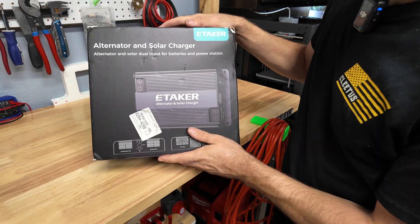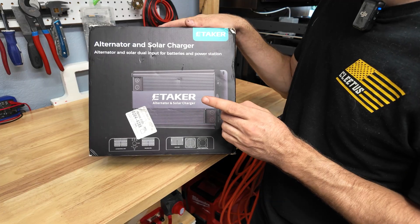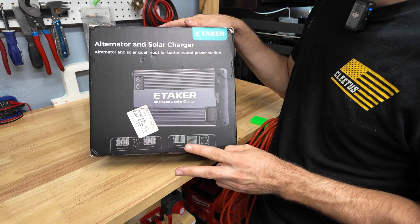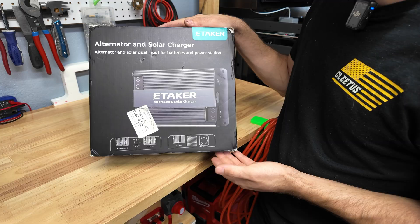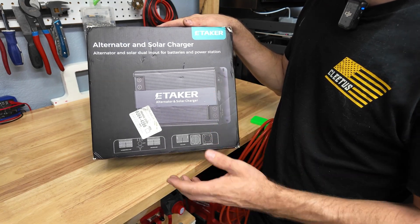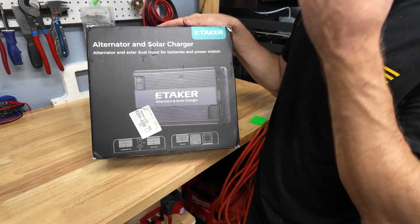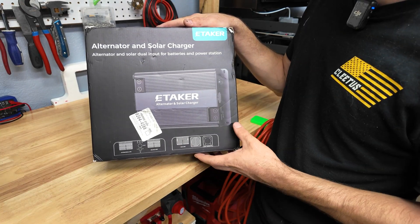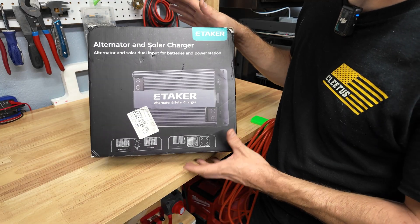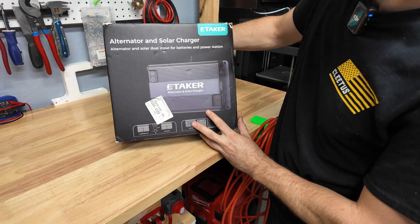Hey guys, Mike Builds, welcome back to the channel. What we have here is a solar charge controller, but there's something different about this one - it actually has two inputs as well as two outputs. That allows you to install this in your camper van or RV and use the engine's alternator to charge 12, 24, 36, and 48 volt batteries, as well as solar power stations. This is from a company called e-taker.